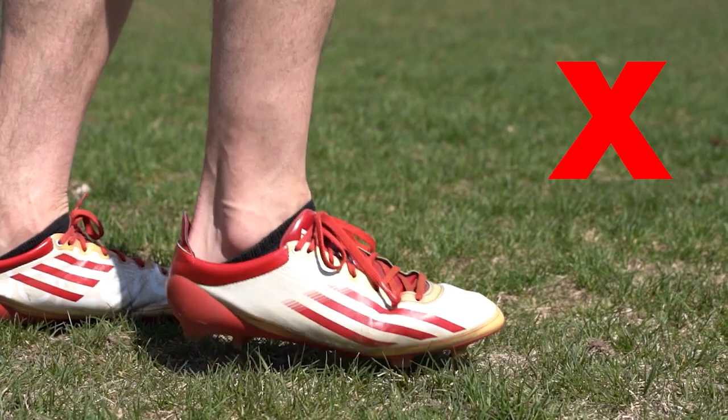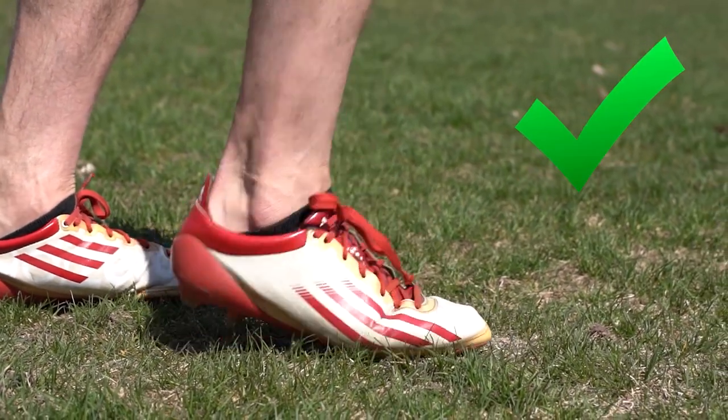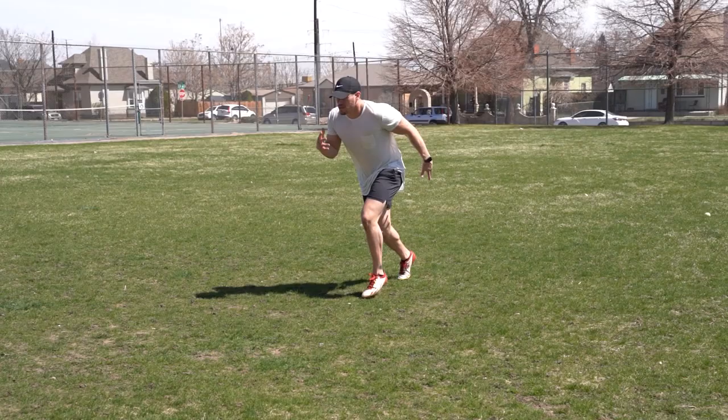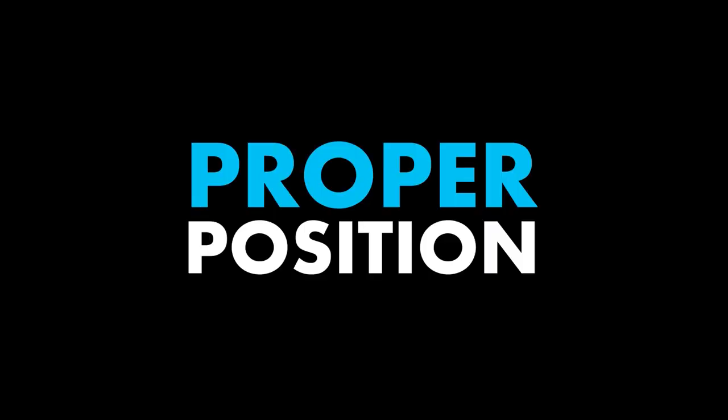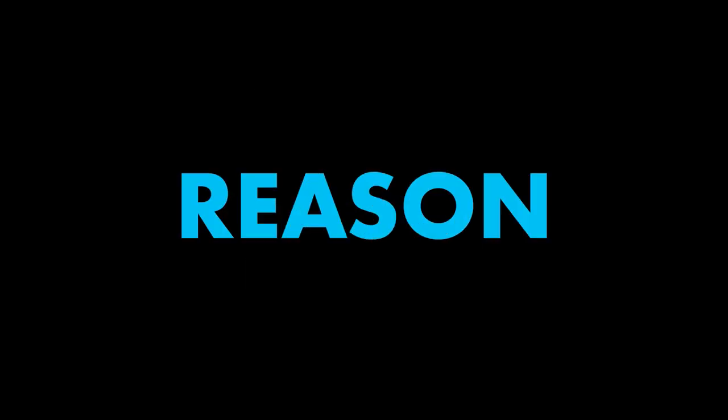Quick tip number one: run on the balls of your feet — if your heels are slamming on the ground you are running incorrectly. Number two: running with your knees slightly higher than normal will help place your spine in the proper position, try it for yourself. Number three: when you sprint you should be running at full speed, don't slack off. Number four: you are training for a reason, take your greens and let's get healthy. Number five: warm up before training, we do not want any injuries — warm up.